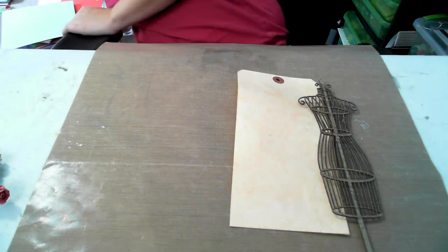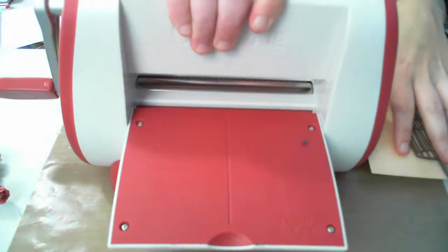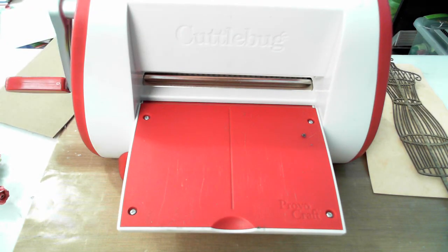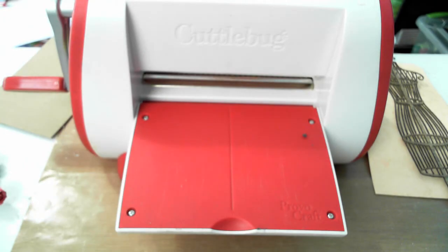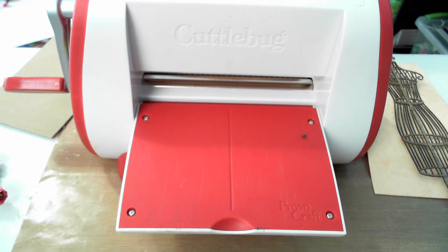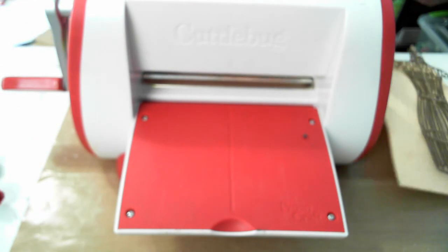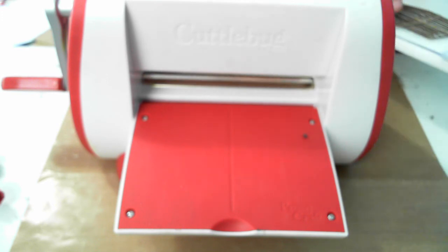I'm going to use my Cuttlebug just like I would if I were using an embossing folder. I have my A plate and B plates, and I also have this rubberized mat — you can get this to go with Spellbinders dies. You could also just layer cardstock and a piece of chipboard in there, which gives it a good impression. You want to put your chipboard piece down on the plate first.